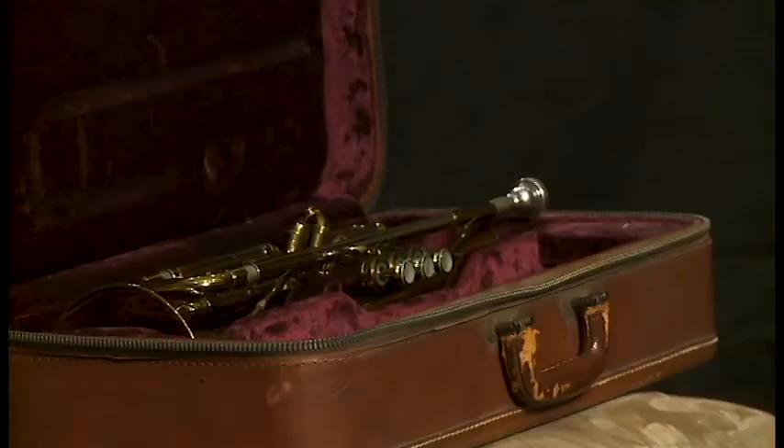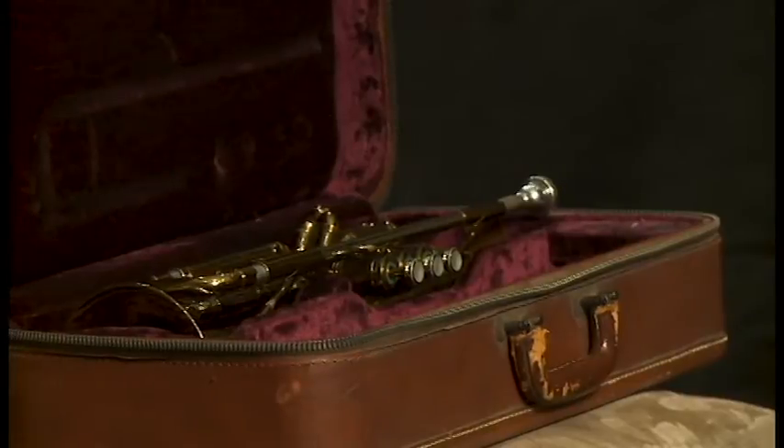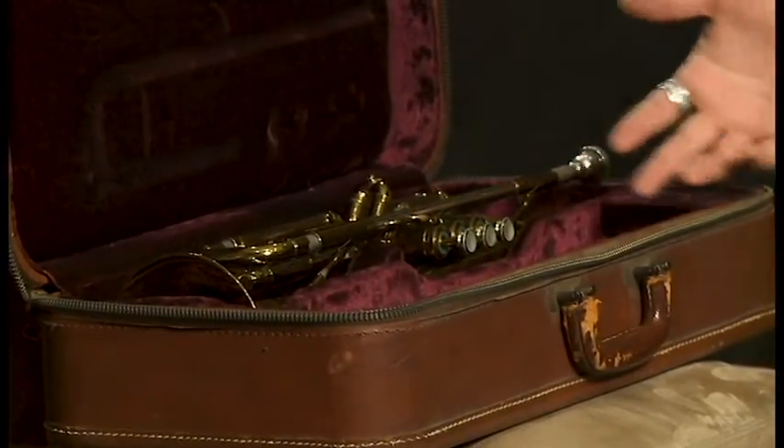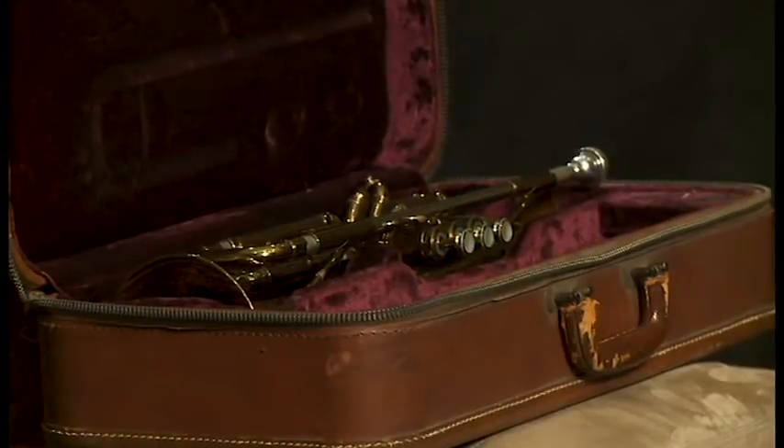Well, here it is — your beautiful trumpet. I love how it shines in the case, almost like treasure, and we want to treat it like that. It's really important that we take good care of the trumpet, because the trumpet can last you a lifetime.